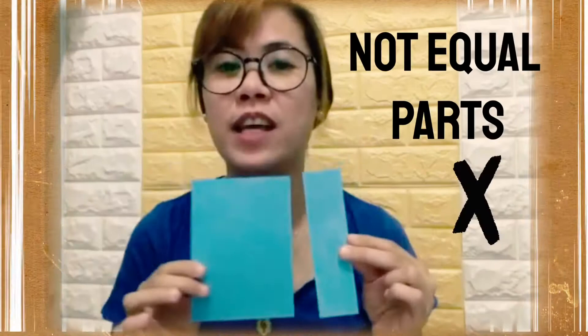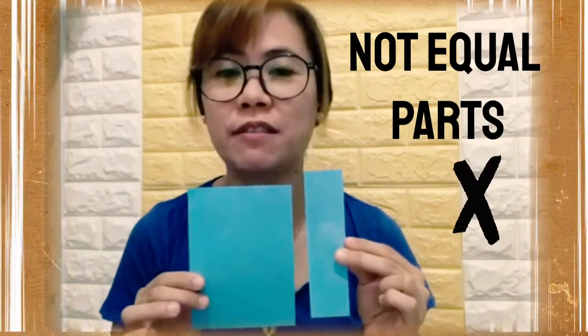So we cannot say that this is half and this is half, because they are not equally divided into two. How about if I divide it like this?